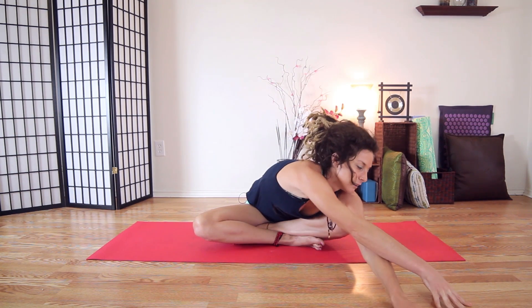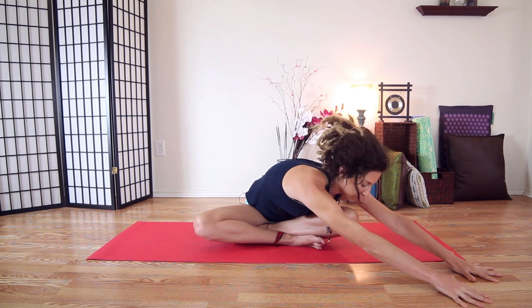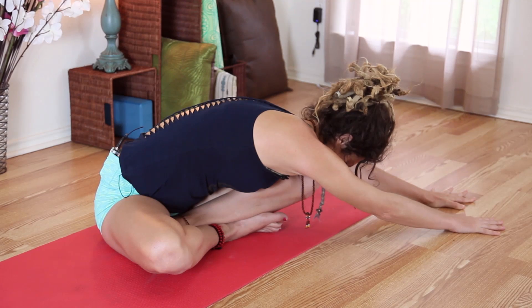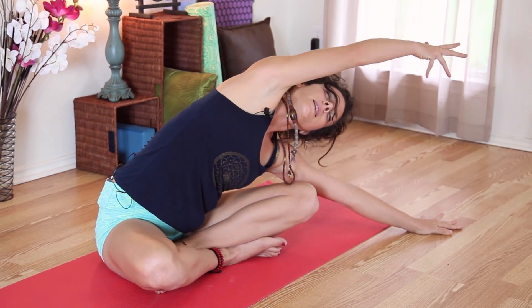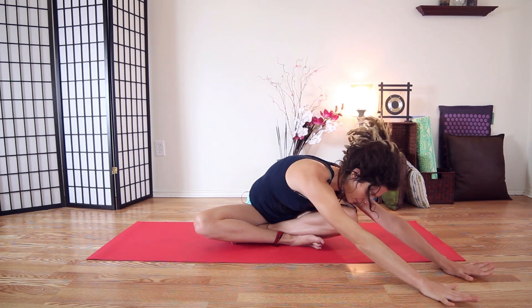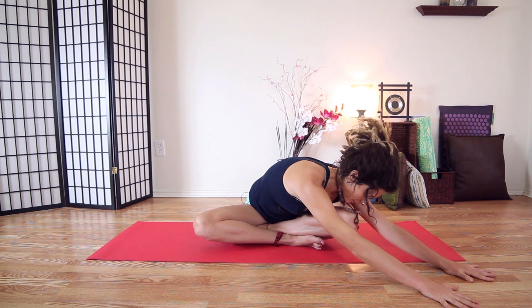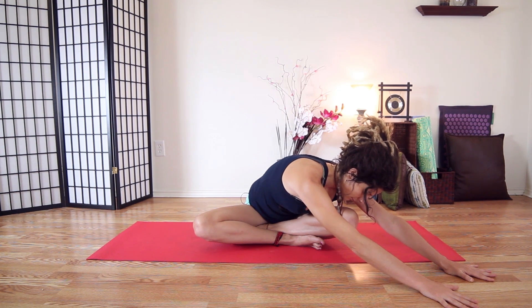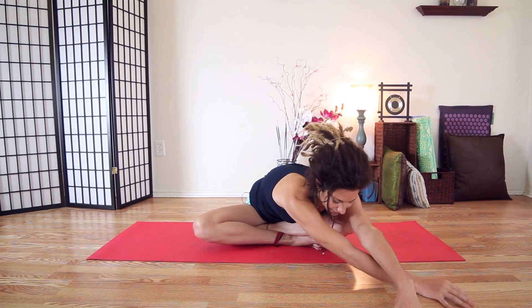Go ahead and slither on to the other side, reaching out to the left and also pushing back to keep your right sit bone connected. Find where your stretch is today. If you'd like to lift that top arm, you can do that, or you can stay here. Inhale, sink a little bit lower. And then walk back to center and push yourself back up.